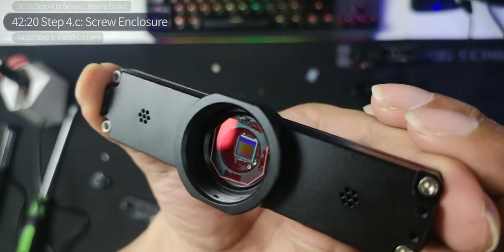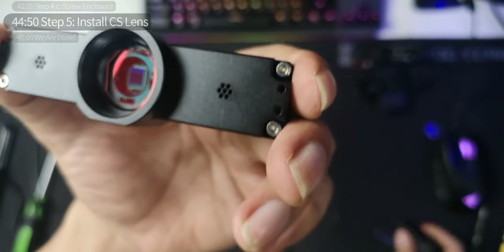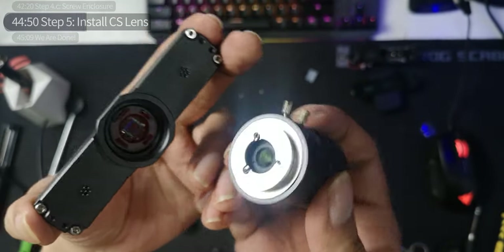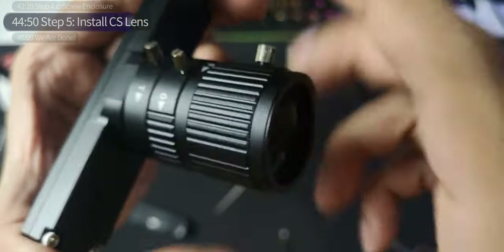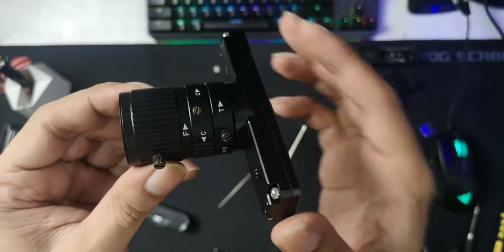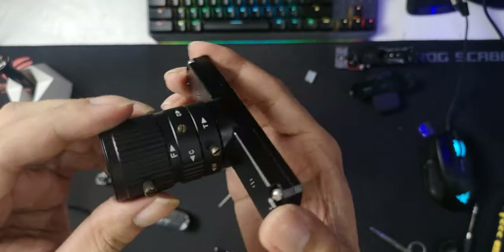Here's the housing, here's the front, here's the IR lens, and you can see behind it the sensor. Time for the final step — step five. Get your CS lens — mine is a 2.8 to 12mm — and just screw it on. And you are done. There you go — Kurokesu rework kit for the Logitech Brio 4K webcam, done.